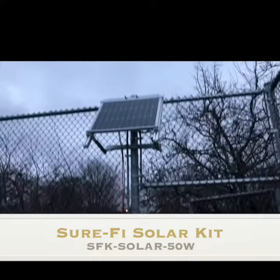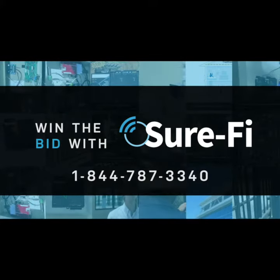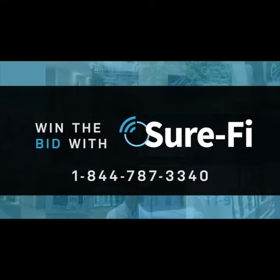The SureFi Solar Kit makes it all wireless. It's a great unit.